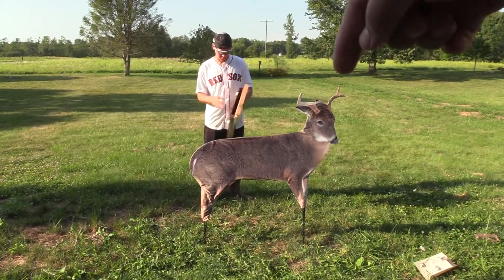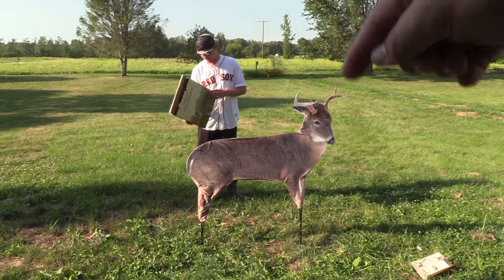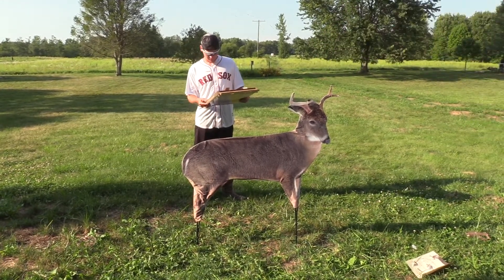Drop a comment below if you think we will actually kill a deer on film with Arnold, or if we won't. I'm curious to know what you guys think — we're gonna see what happens.